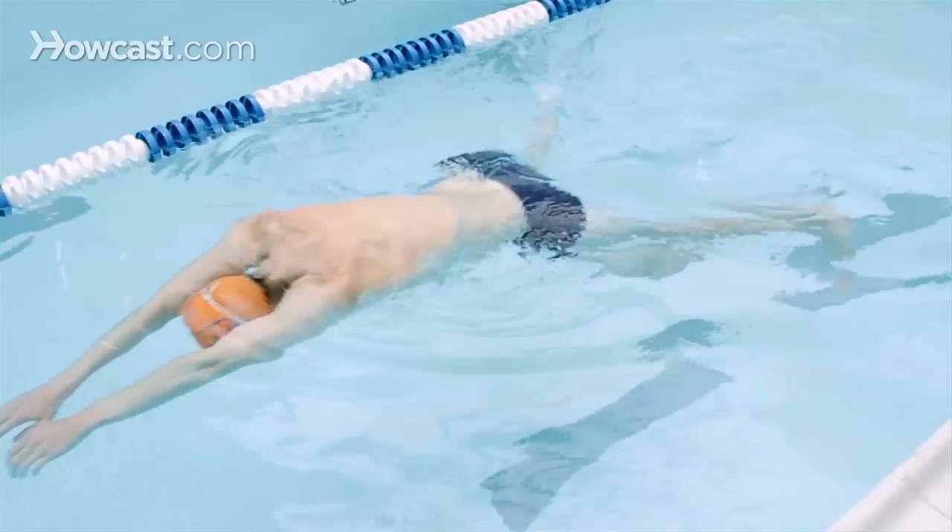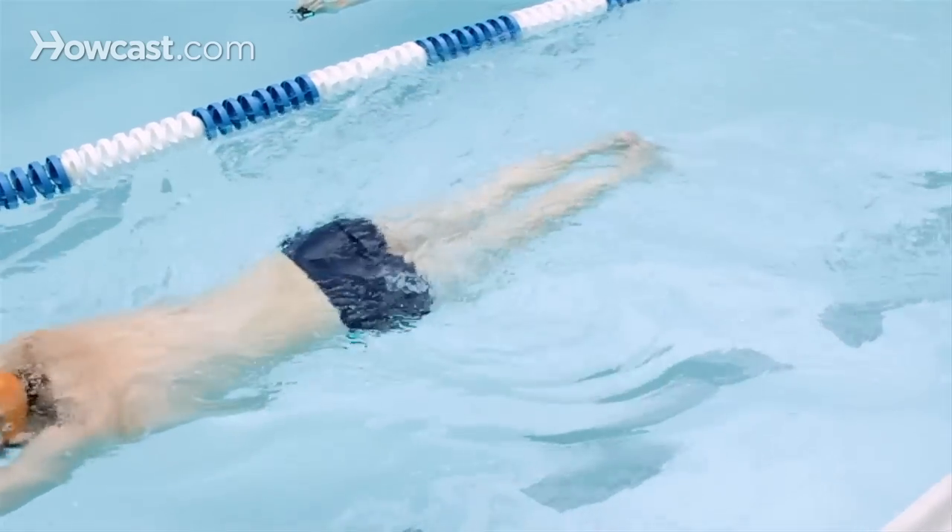A good way to practice kicking for breaststroke is to isolate the kick on its own and to include the breathing as part of the component in practicing the kick. This will help you with the rhythm of the breaststroke and also allow you to practice your breathing on top of your kick. There are a couple of ways you can go about practicing the kick.